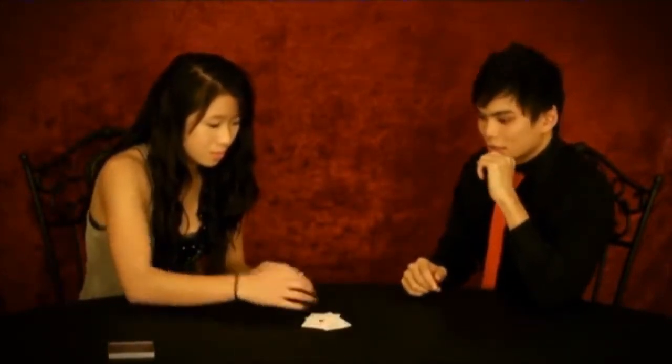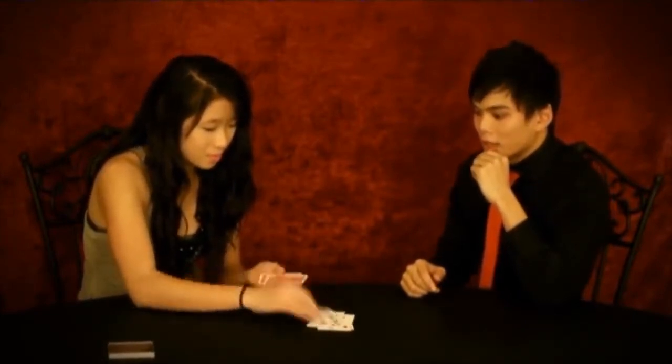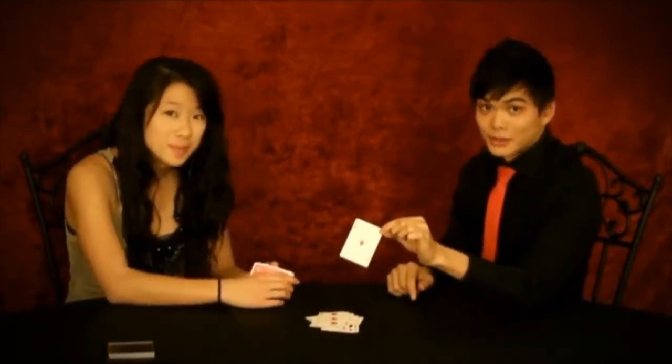Ace of Diamonds. Ace of Diamonds? Now, what happened was I handed you the deck — it was in a completely random order. You picked out any card you wanted to. You pushed it in the deck, and that way I have no control of the card whatsoever. What I want you to do is just go ahead and spell Ace of Diamonds, and as you spell it, deal the cards face-up. A-C-E-O-F-D-I-A-M-O-N-D-S. And because you spelled the Ace of Diamonds — the Ace of Diamonds!